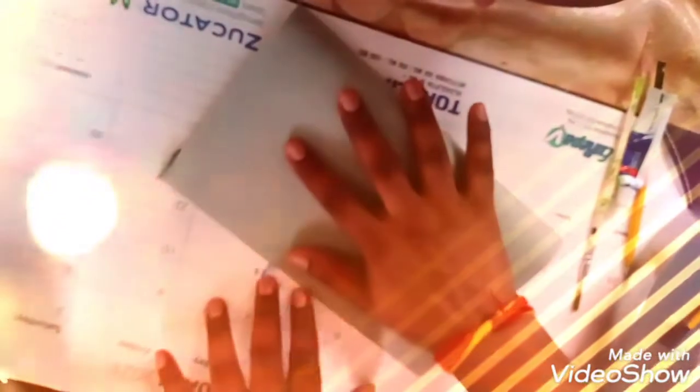Now we take a gray color page, a full size page. Fold it.